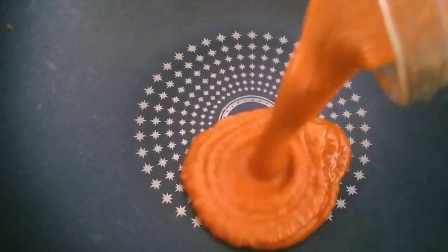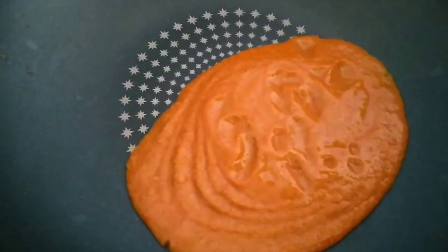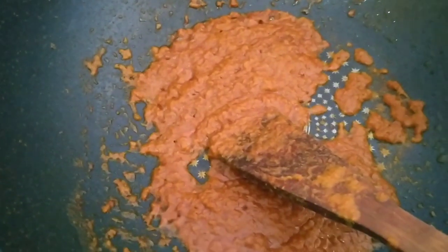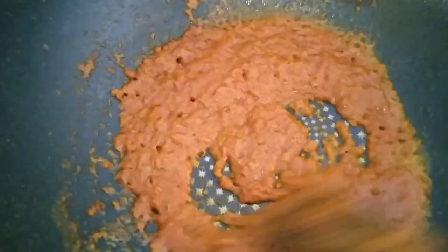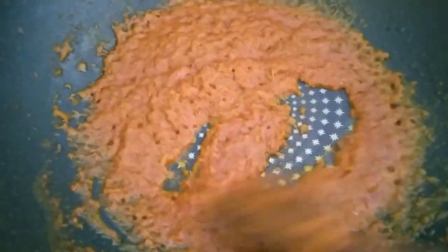Now we sauté the spices first. After the water is gone, release the oil to sauté. We sauté until it smells fragrant, friends — until there is no raw smell from the spices. Fragrant.